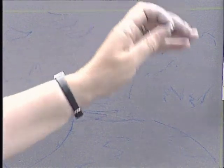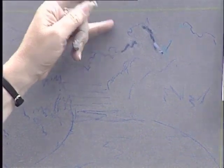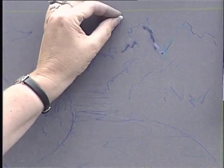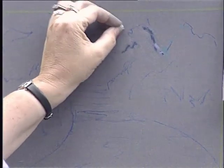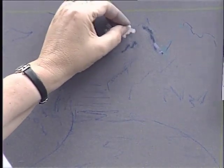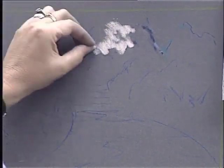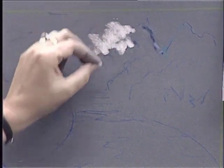Normally I like to start with my darks and build up to the light areas in the picture, but in this particular instance I'm working on a very dark colour of pastel board, and instinctively I feel I ought to put in the sky — a suggestion of the sky — which will give me a key for the lightest colours in the painting.